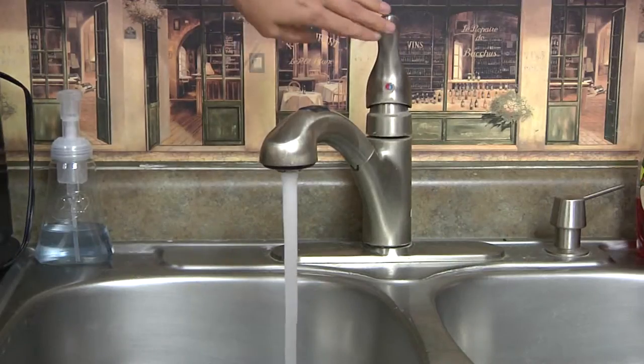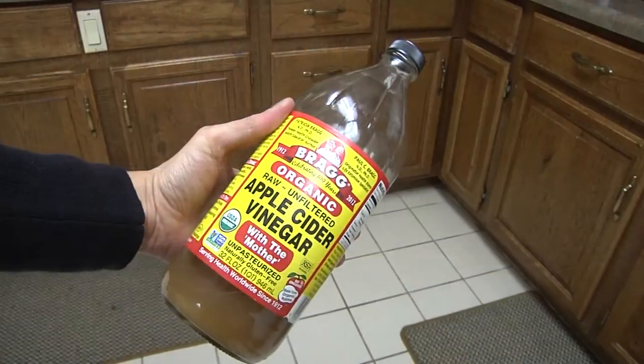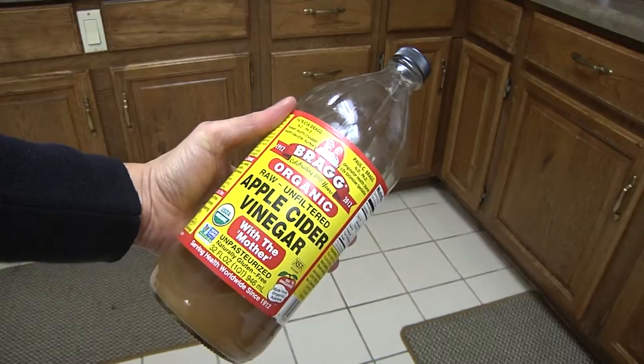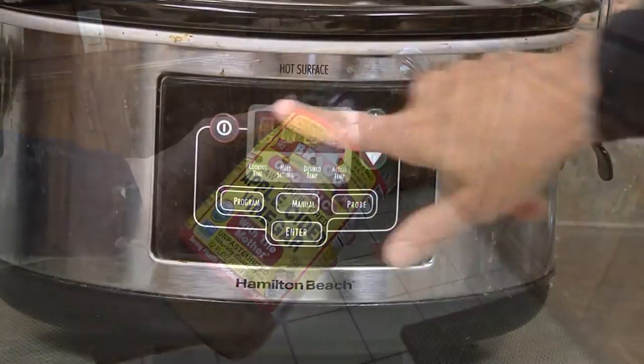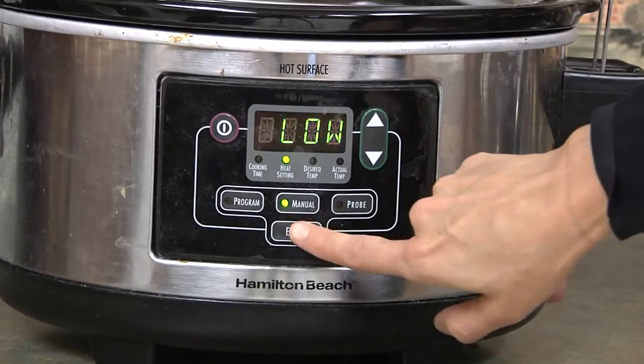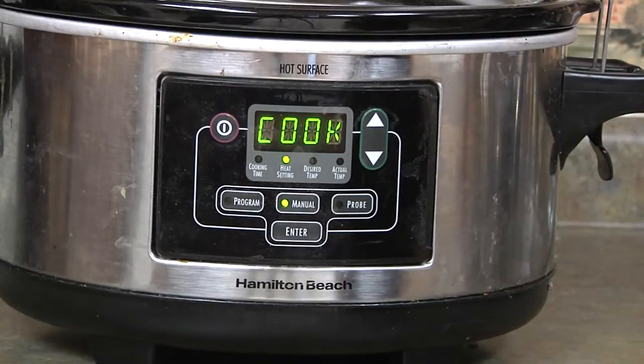Put your bones in the crock pot. Fill the crock pot full of water. Add one quarter cup apple cider vinegar — the vinegar is intended to leach out the minerals from the bones. Fill the entire thing with water, turn the crock pot on, and turn it to low and let it start cooking.